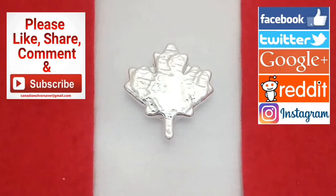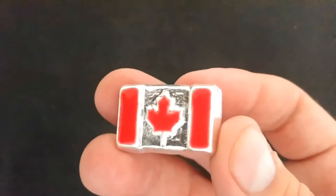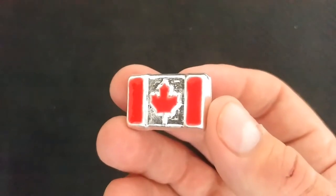Welcome back everybody, Canadian Silver Saver here and today I've got an awesome video about a special release bar right here from Beaver Bullion. A good friend of mine, John Masterson — we all know he's doing great things over there at Beaver Bullion.